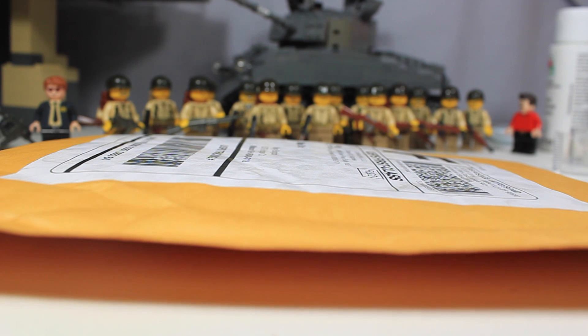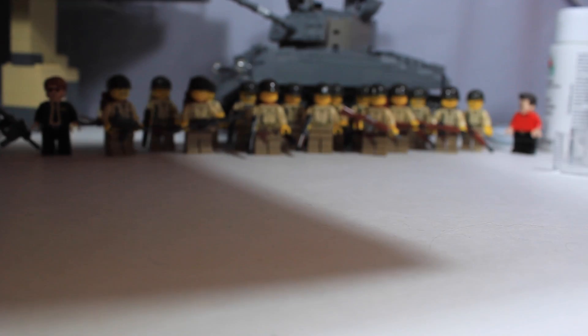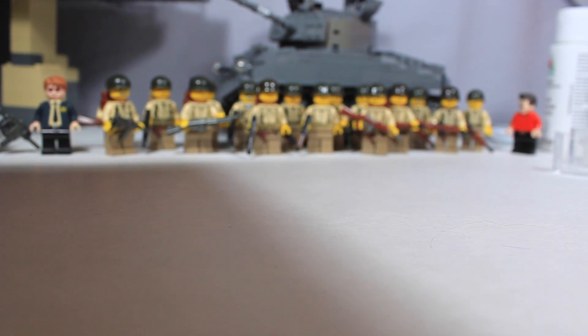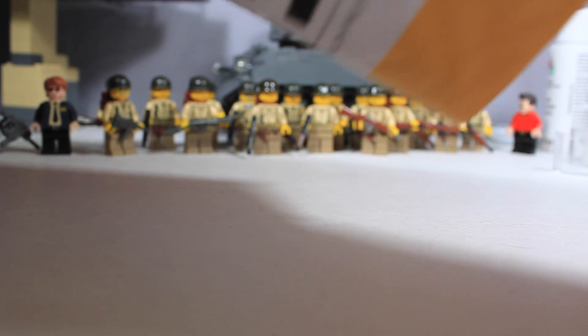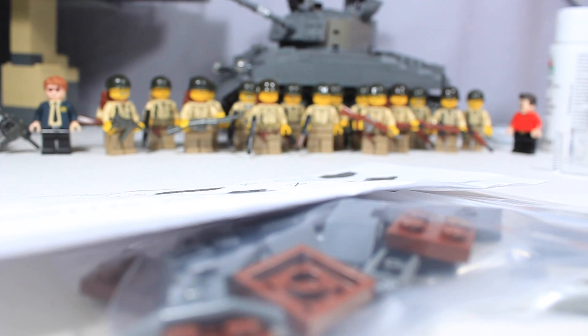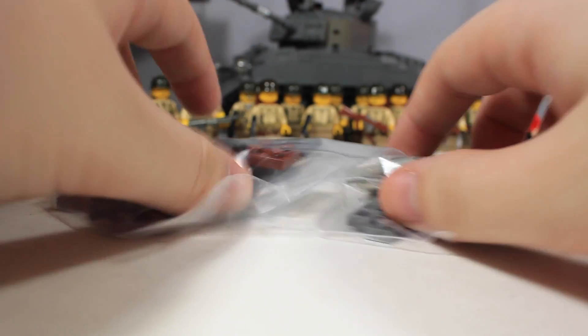So I ordered some parts — nothing for minifigures, but I ordered some parts for something that I might be working on. You guys can kind of get an idea of what it is back there, but I'll leave that for you guys to decide. So I'm going to go ahead and open up this package real quick. I think I ordered around 60-something parts. Let's dump all this out. Here we have the invoice. Out of a few lots, I got quite a bit of parts right here.